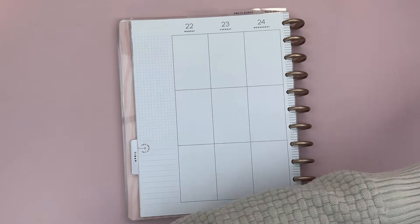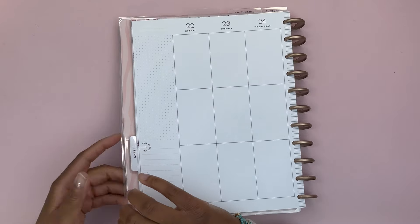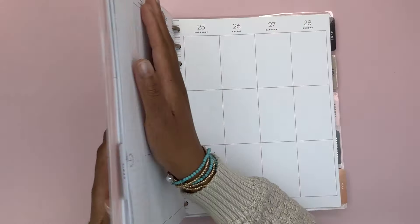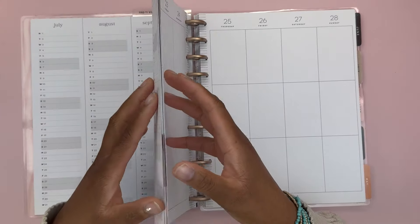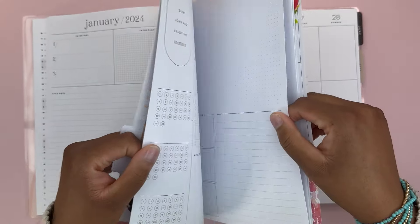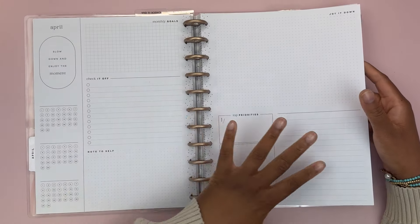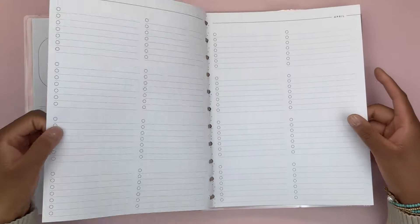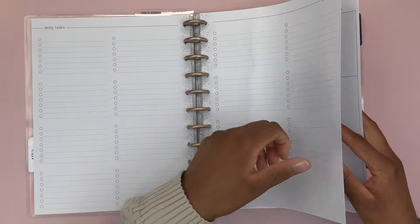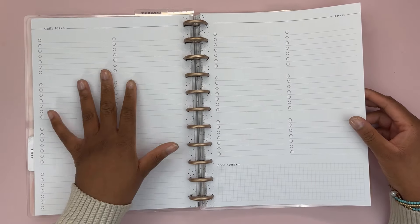I mentioned in previous videos of this big vertical planner that this is one I put together myself. It's originally a monthly planner with a monthly layout. I took out January through March so we have April through the rest of the year, but I'm probably going to switch this up in July. We have the monthly dashboard layout and then the monthly checklists, and I haven't used them yet because this isn't the only planner I use.